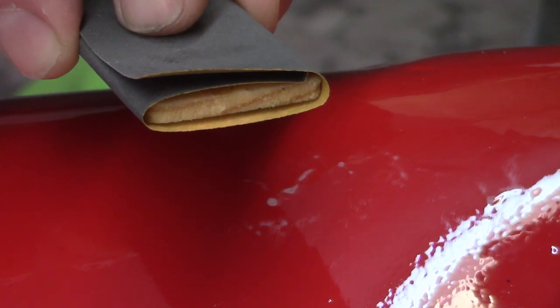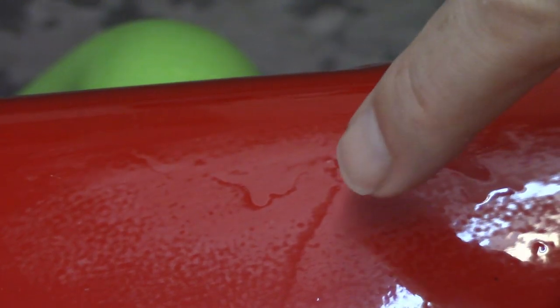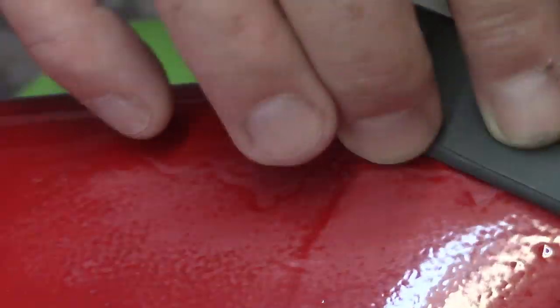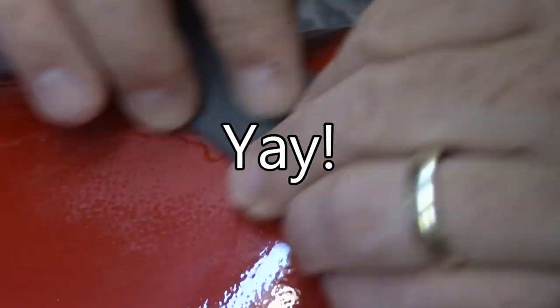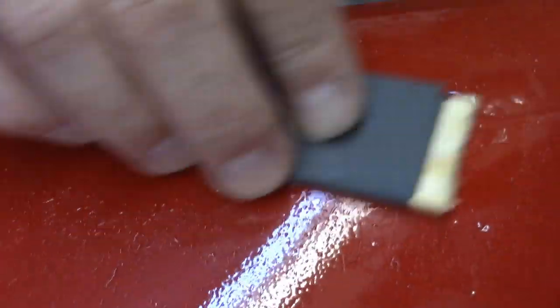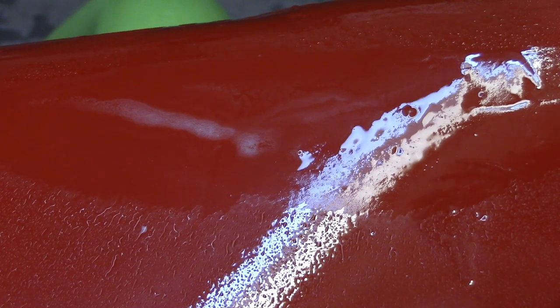You can see the sandpaper pops the run right up. This line right here I think is just an imperfection in the panel, not a run, so I'm not going to worry about that. I forgot to put any water on it — that was not very smart. The paper was getting loaded up, which reminded me. Hopefully you can pretty clearly see the line there — that's the line of the run that I'm trying to take care of. Wet sand it down, wipe it off, dry it a little bit.